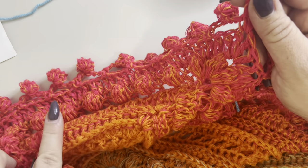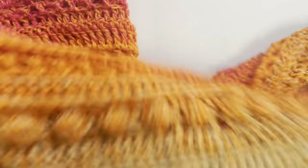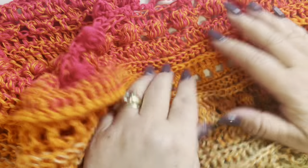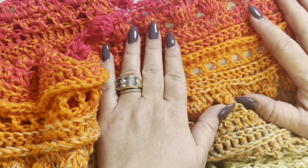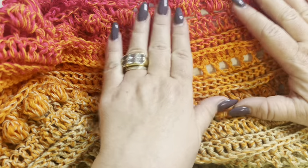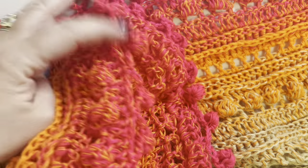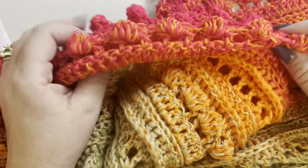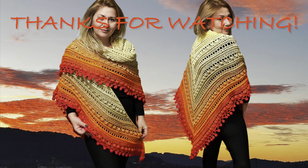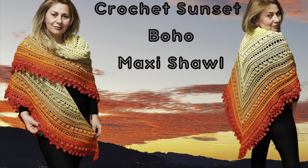I'm going to weave in all my loose ends and block my shawl. I really recommend blocking your shawl — the stitches are going to be more open and you'll see them much better. I'll shoot some photos to show you how it looks. Thank you all for watching and for joining me today, and I'll see you soon with a new one — bye!